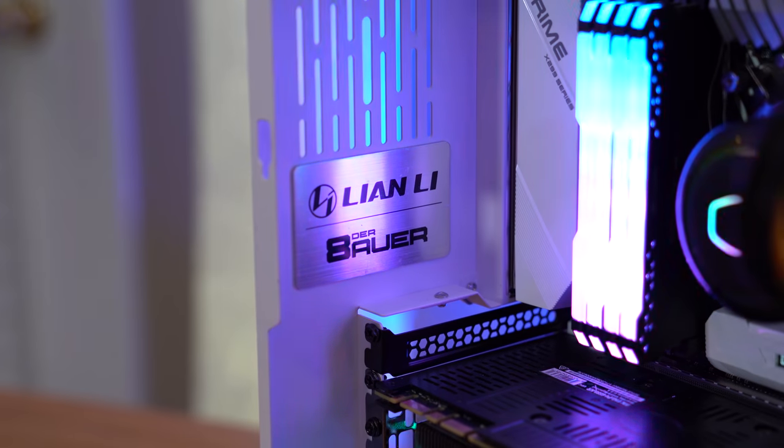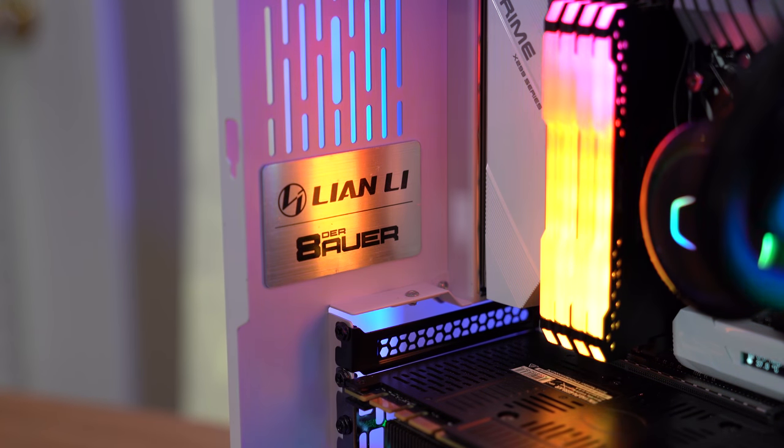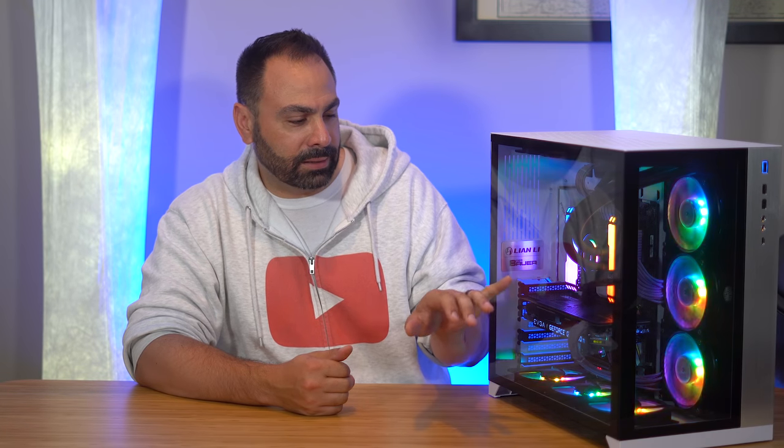I do have Ensourced cables in here — a set of extensions that Joey had made for me a year or two ago. I only had one EPS cable and this motherboard needs two, so right now the second EPS cable is just the stock cable, but he's going to be sending me another one. This is his acid purple with silver stripe, and I think it went just perfectly with the other aesthetics going on inside here.